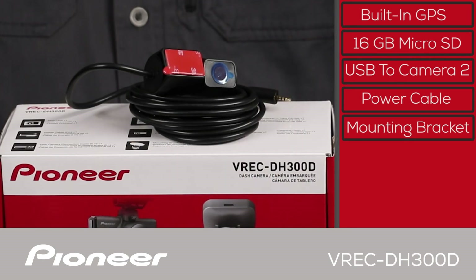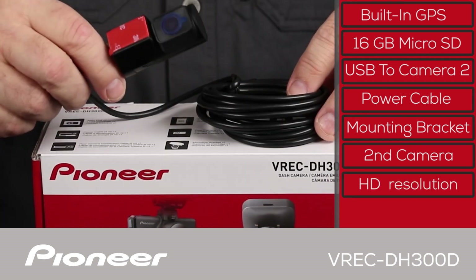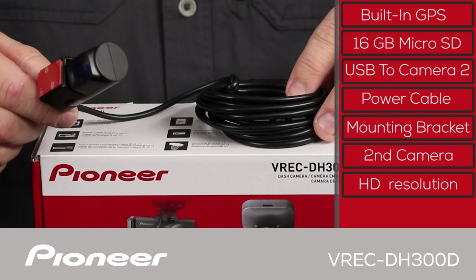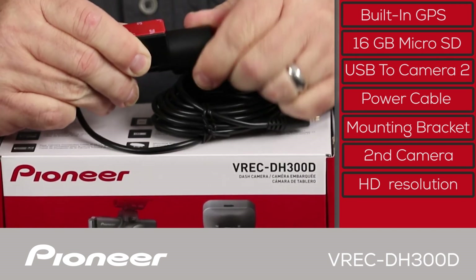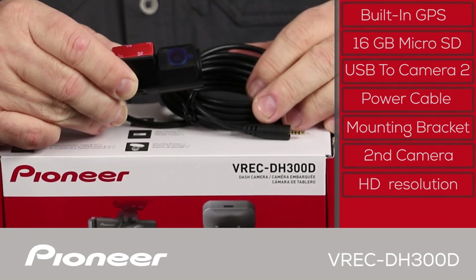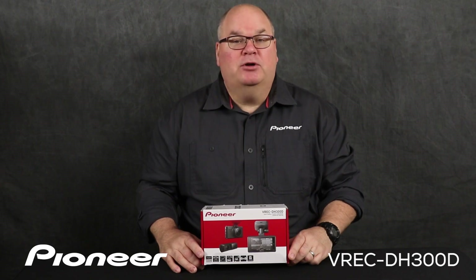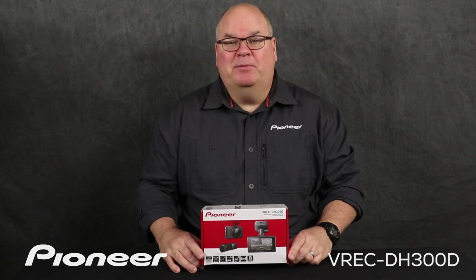This is the VREC DH300D's secondary camera and it's directly linked to the primary camera system. The secondary camera records in full 1920 by 1080p HD resolution and can be rotated 360 degrees to capture video data from outside or inside the vehicle. The mounting bracket is integrated into the secondary camera. And that is Pioneer's VREC DH300D dual channel dash cam and what's in the box.